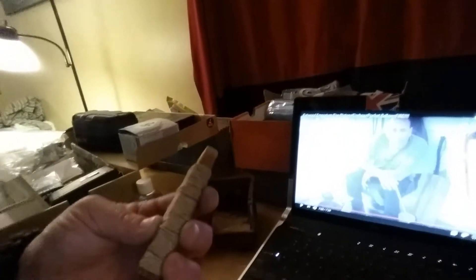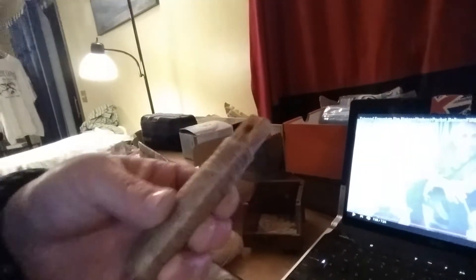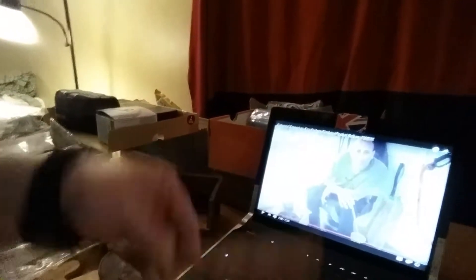I was putting jute twine around it, and if I could find my paracord in this mess, I'm going to put a lanyard on it and look up a video on how to do a nice little braid or something. I have never attempted that before. I'm going to do a long one and a few short ones.